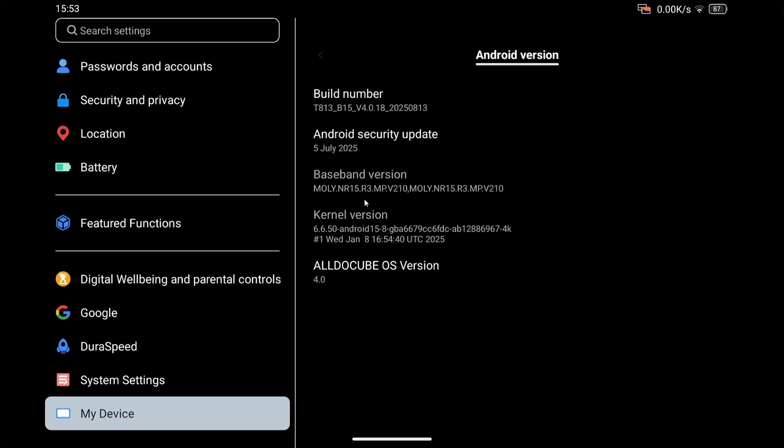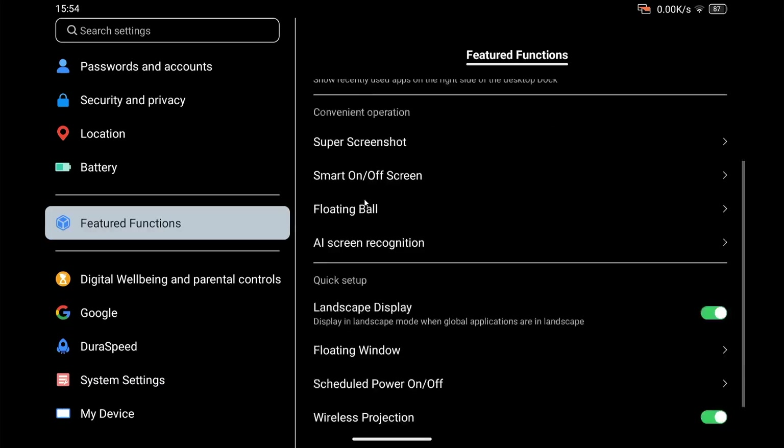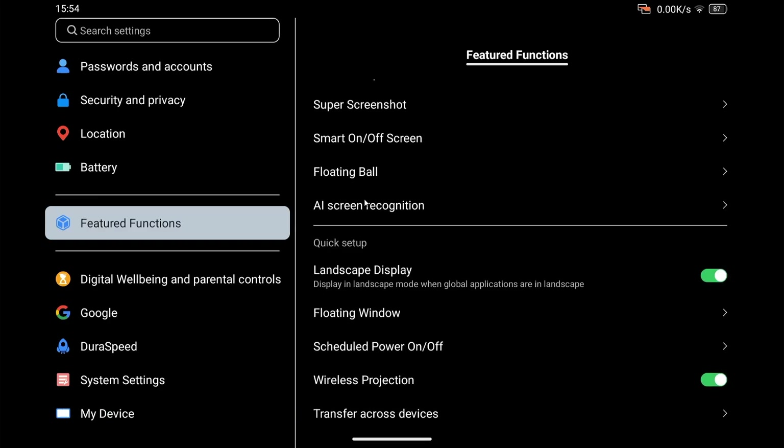I'm using wireless projection because I wasn't able to get HDMI working from the USB-C port. Wireless projection needs a device that can accept the signal and there's also a small delay in the half-second to one-second range. If you go to Featured Functions you can see there is the option of wireless projection.